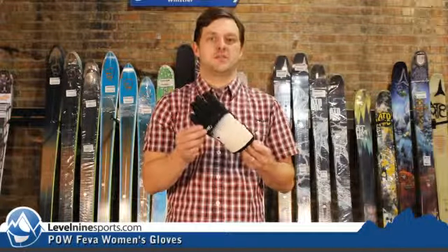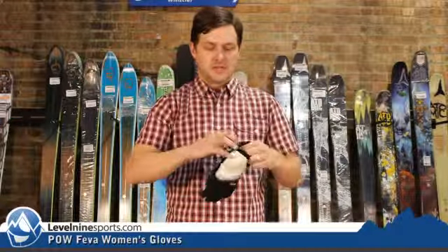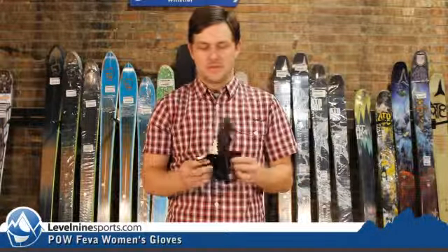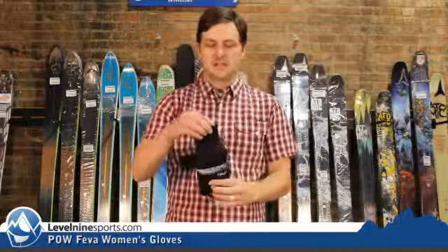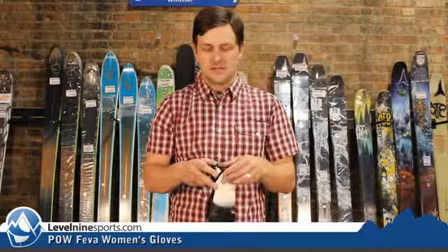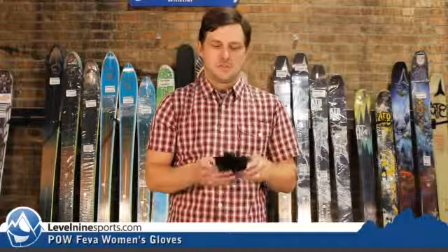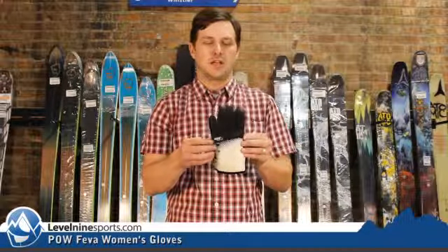You can obviously tell it's a very small version that I have in my hand right here, so I'm not going to be able to even get it on. Nice cool thing is it's got a cuff that Velcro is open and still a stretchy cuff underneath — it makes it so you can get it nice and snug. Still designed to go under the cuff of your jacket, so it keeps a nice clean low profile look.